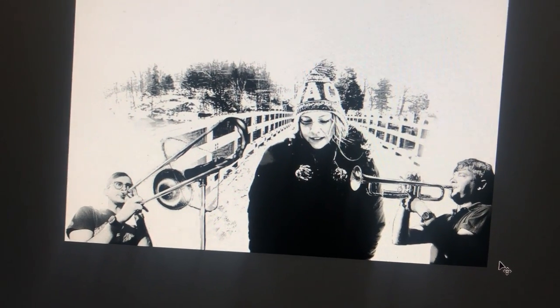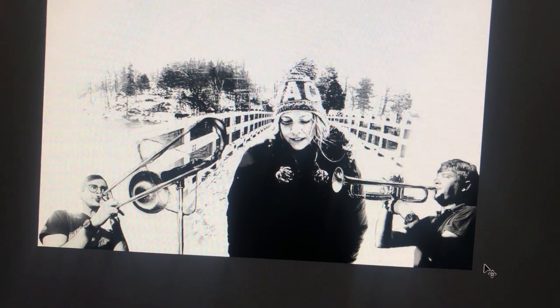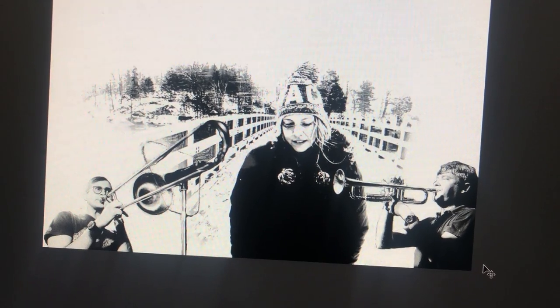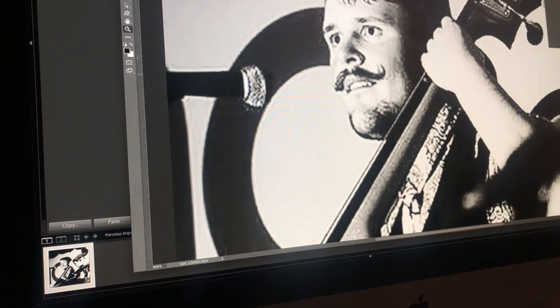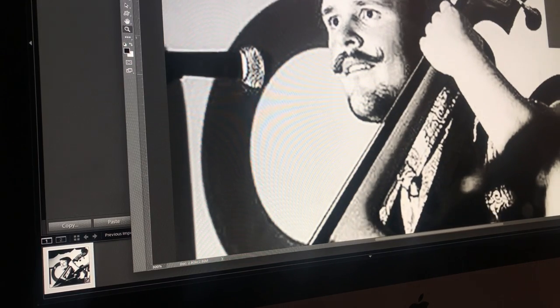It seems kind of weird that I'm not playing instruments or singing. So this is Sam. He's going to be playing bass and tuba.